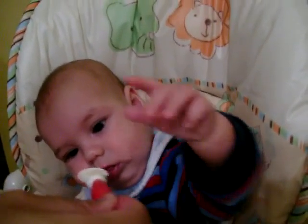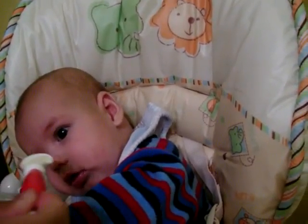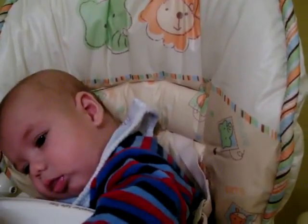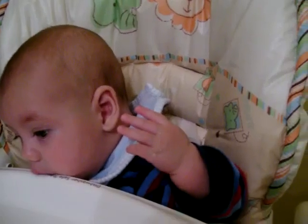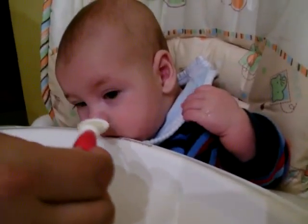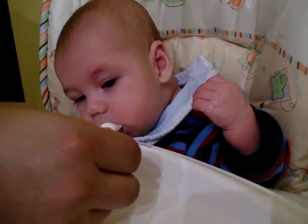He's curious about what it is. He wants to feed himself is what it comes down to. Look at him — I'm going after it. I'm trying to do it so he doesn't hit it out of my hand. He wants to feed himself is what it comes down to.